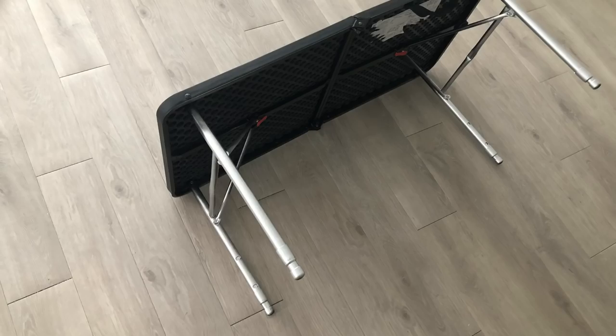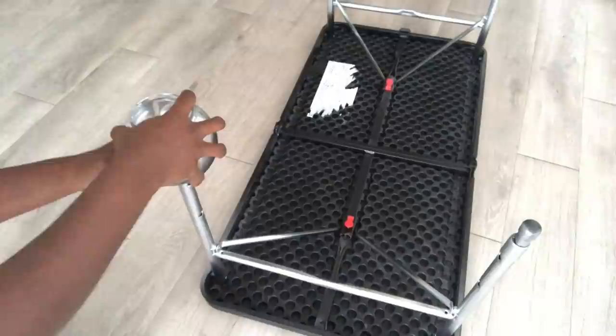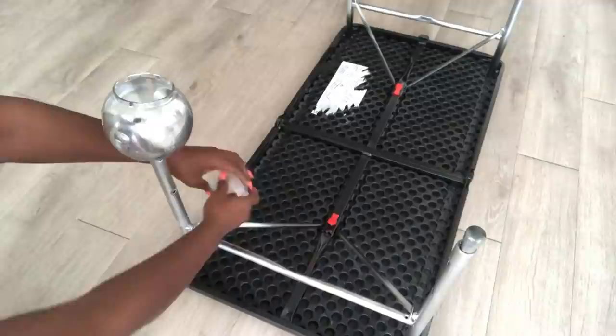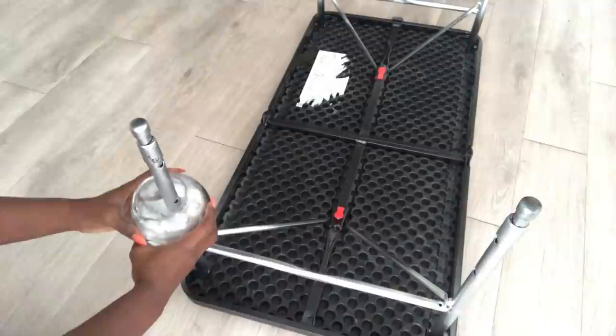I spray painted the legs of the table silver and then started stacking up the planters inside the rods. As it came down here it wasn't holding well, so I had to use tape around the lower part to make sure that the ball fits in a snug way. When I was sure that it was okay, I then glued it down.